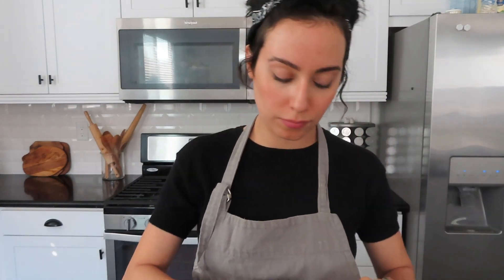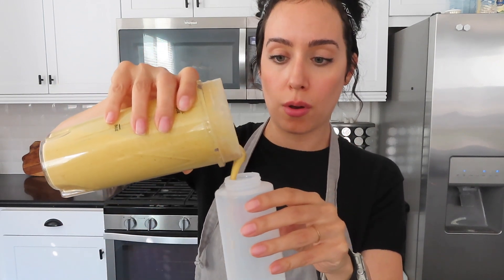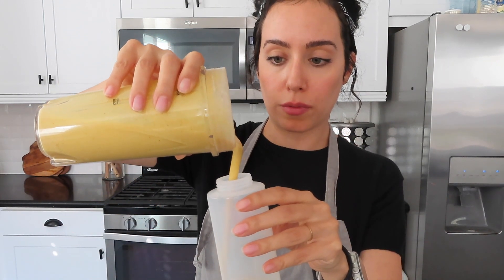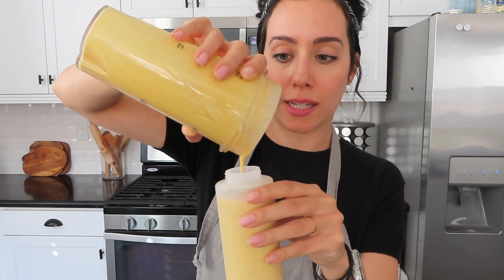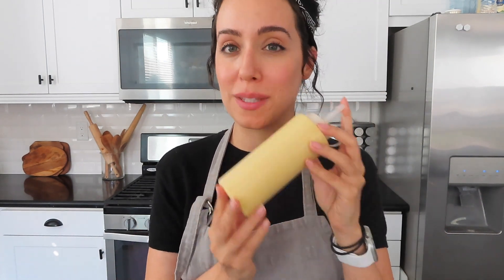I like to use these squeeze bottles to hold the dressing in the fridge. Look how creamy that is! Go ahead and pour it right in without making a mess, hopefully. Unlike other dressings, you want to put more of this in your salad — even though it's really rich and creamy, it's so much nicer to have a lot of it. And there you have it: a delicious homemade dressing that's packed full of nutrients and antioxidants. I'm kind of obsessed with this dressing.